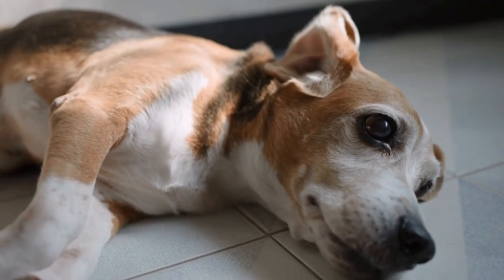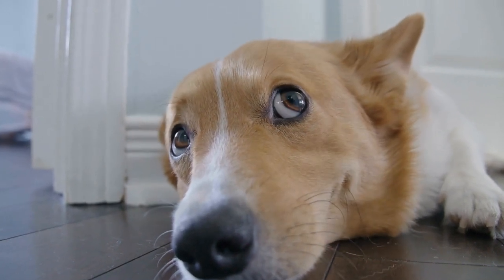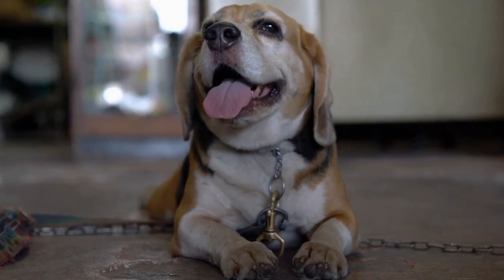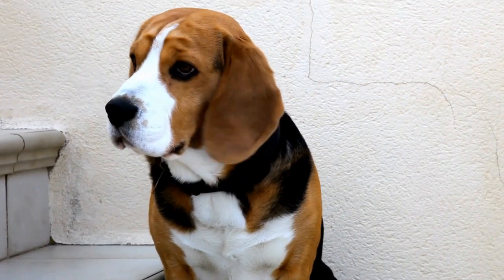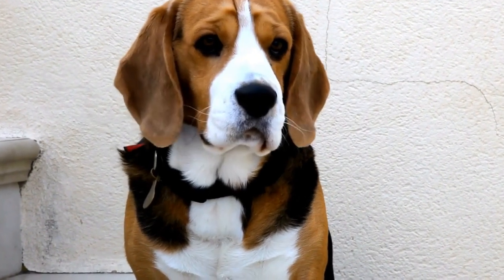Beagle Puppy Training 101: Basic Commands and Tips. Bringing a new beagle puppy into your home can be an exciting and rewarding experience. However, without proper training, your adorable little pup can quickly turn into a mischievous troublemaker. This video will guide you through the basics of training your beagle puppy, focusing on essential commands and valuable tips for success.